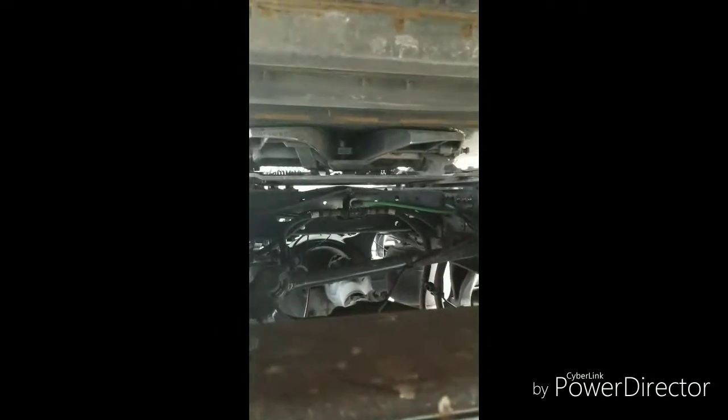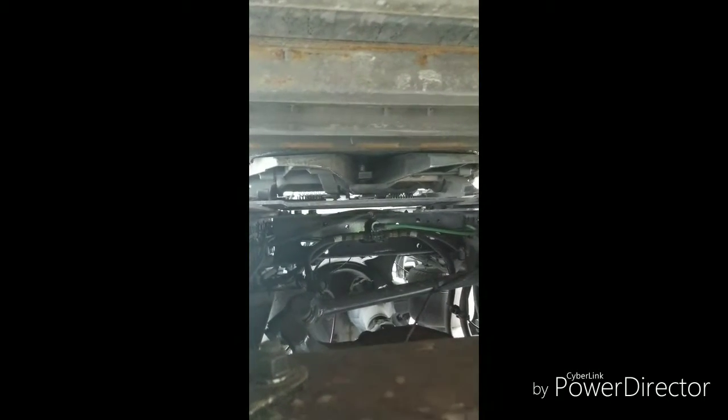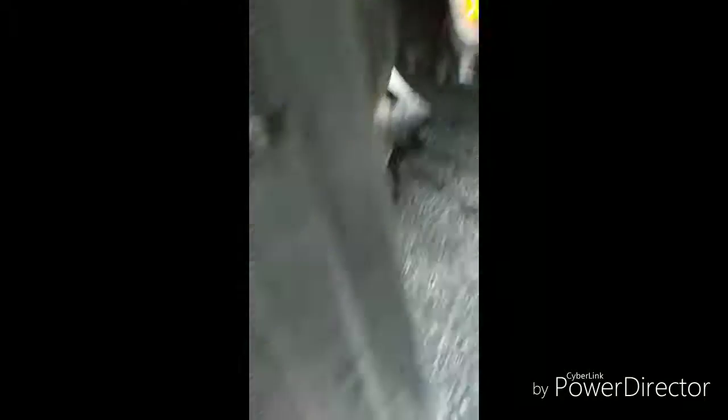You're going to want to get underneath and make sure that your king pin is locked in place. If you look right in the middle there, you can see that my king pin is locked in place with my fifth wheel. Of course, make sure your lights are working in the back as well.